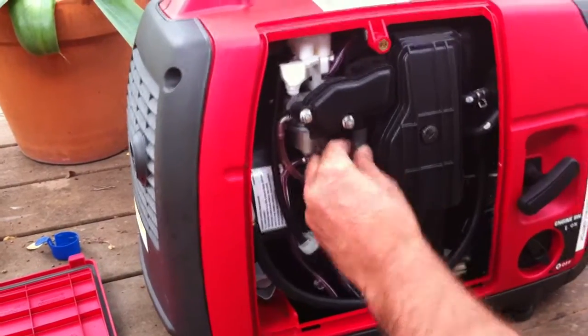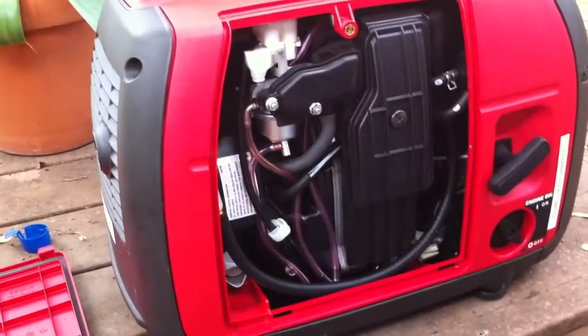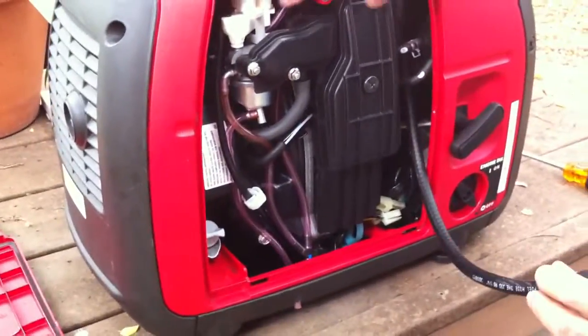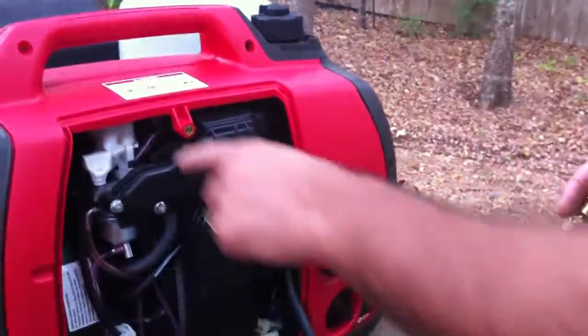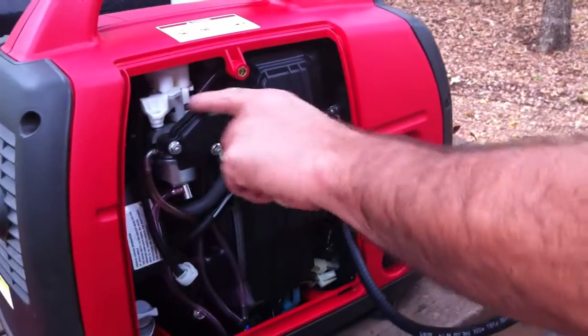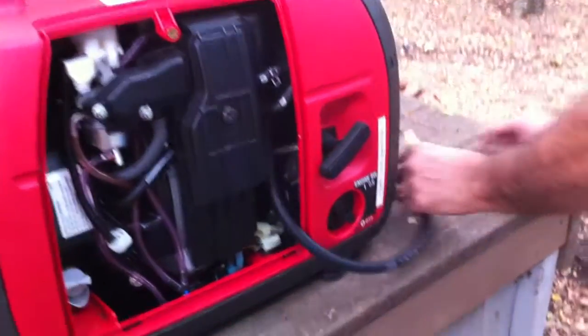This is the hose that is coming out of the carburetor for the gasoline with the jet. I'm going to explain all of this in the next video — it's going to be at the end of the same video — showing how you can install this connector.